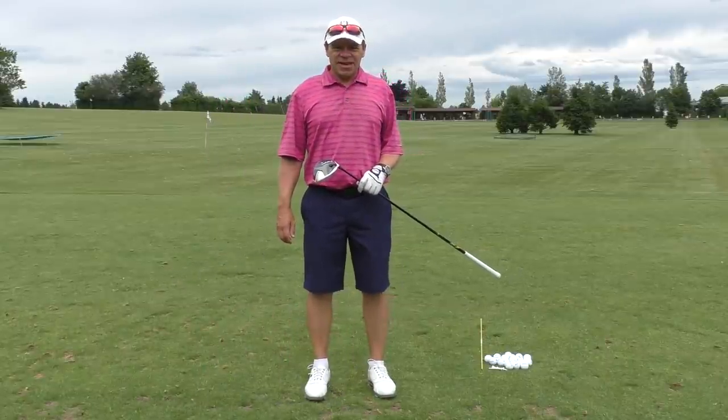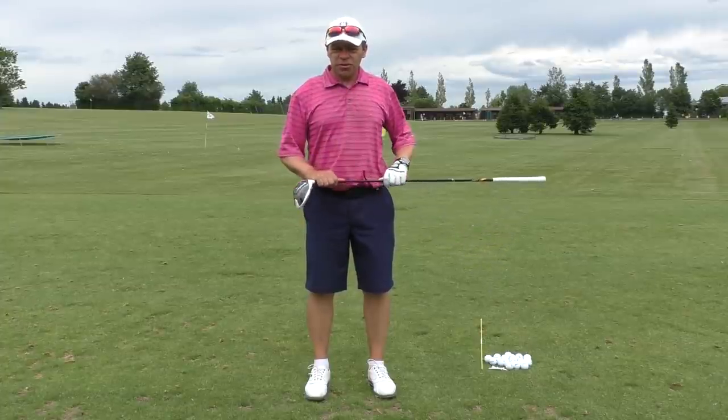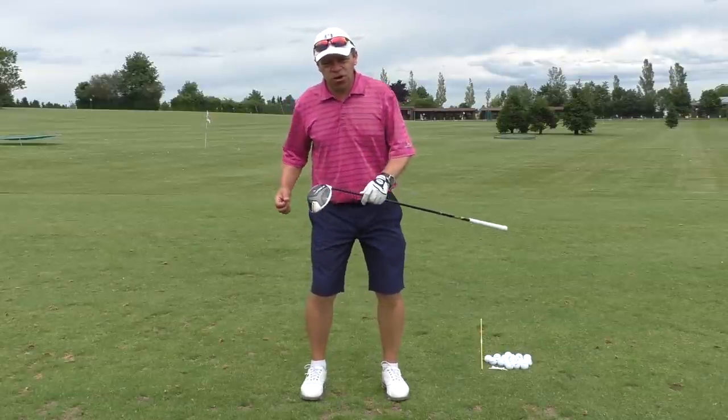Hello everybody, Ross McDermott here. Today I'd like to show you a drill that I do with a few of my students to help them feel that they're generating more power with their legs and getting more drive.